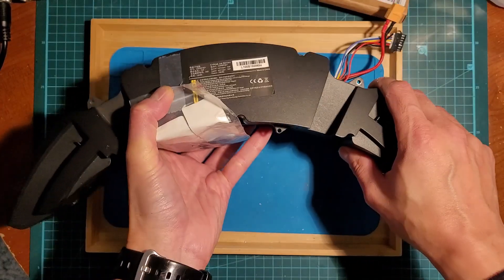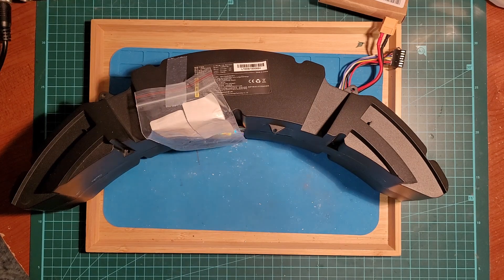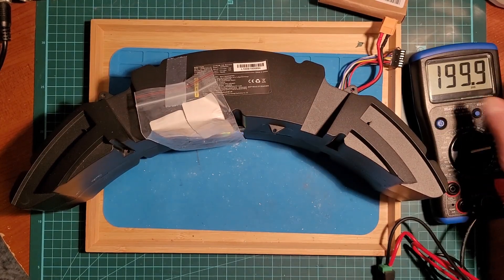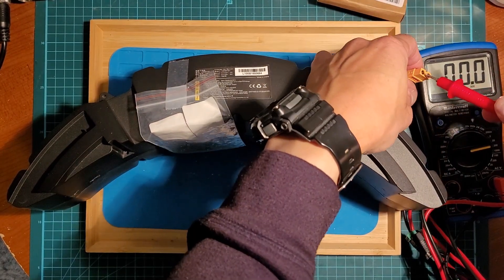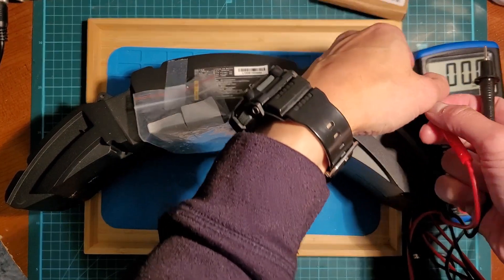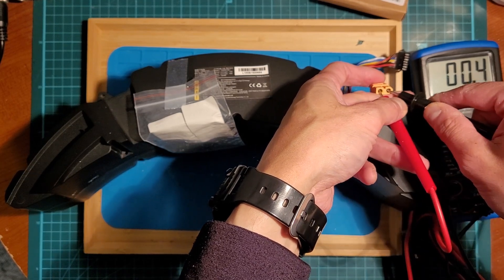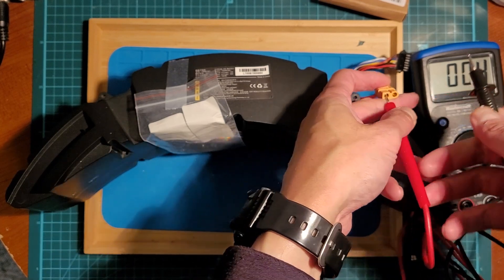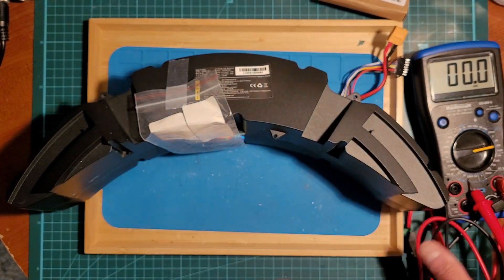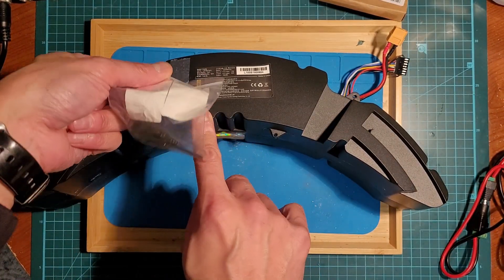There is no voltage coming out of the main lead. There is actually some voltage, but I think it might not turn on — I can't remember the exact issue. There's no voltage coming out of the BMS, but I believe the cells are all okay. Seems like a BMS issue.